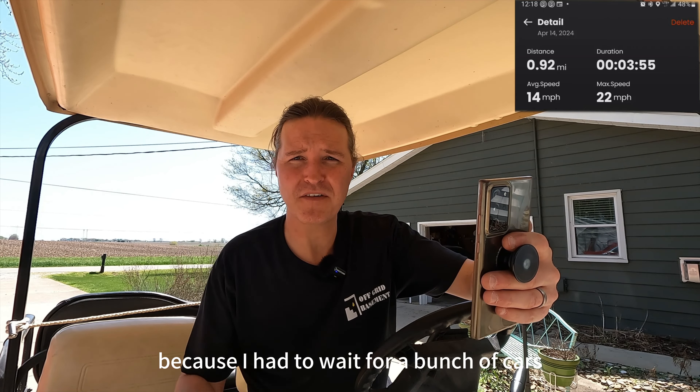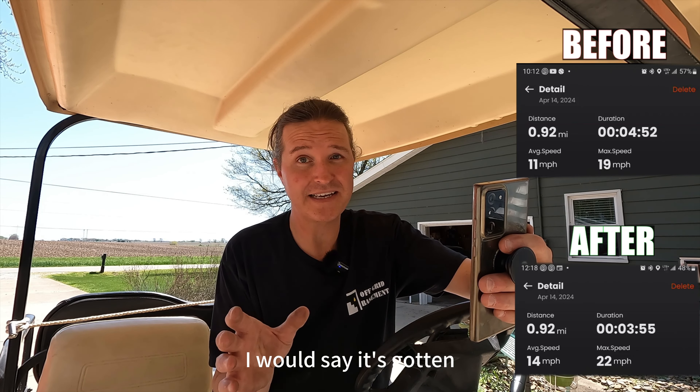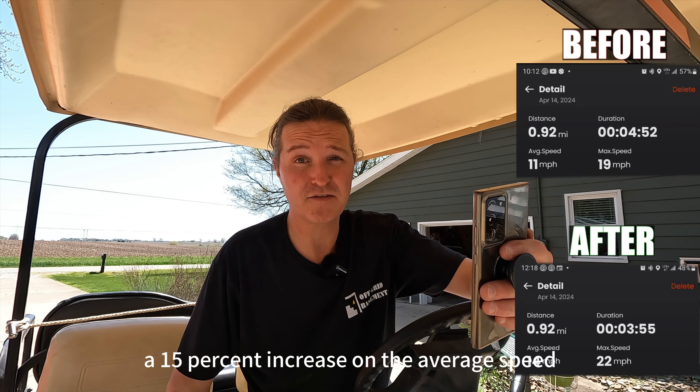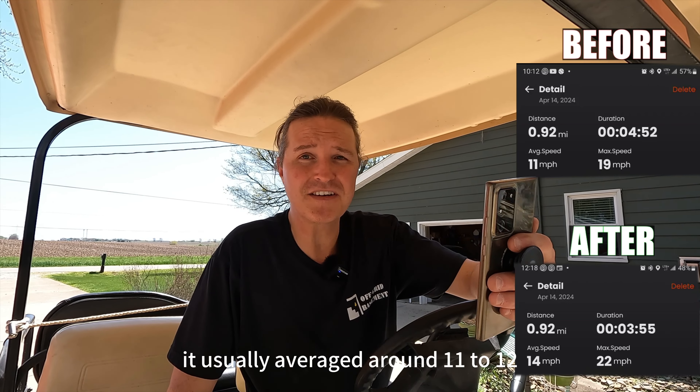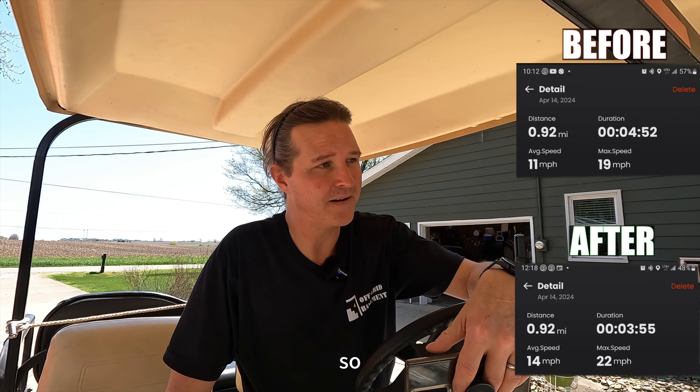With the same mode this thing has gotten over a 10 percent increase in speed, and when it comes to average speed I would say it's gotten about a 15 percent increase. It used to average around 11 to 12 miles an hour and now it averages around 15, so that's great.